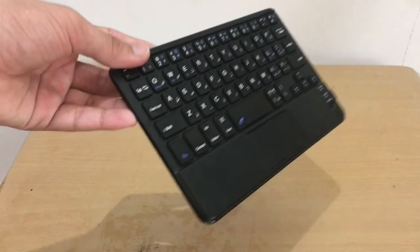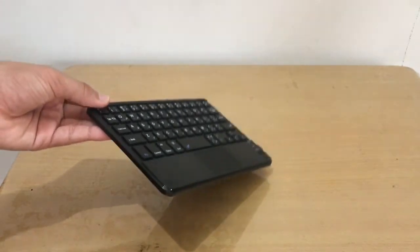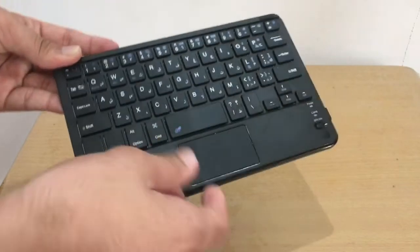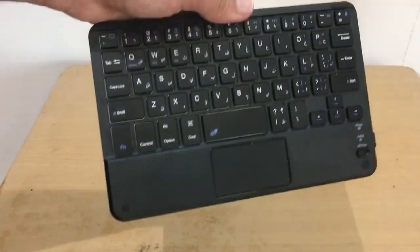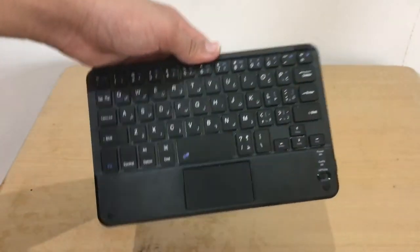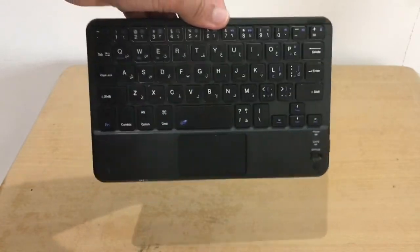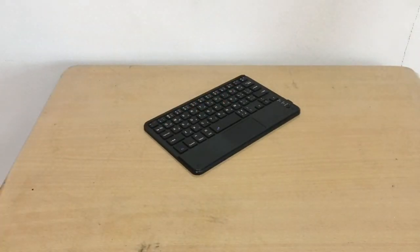I'll leave a purchase link in the description. For $10-$17 this is definitely worth it for iPads, Samsung tablets, and Fire HD. It's a multi-device Bluetooth keyboard, lighter and cheaper than the Apple Magic Keyboard. You save around $90 by choosing this over the $100 Apple option.